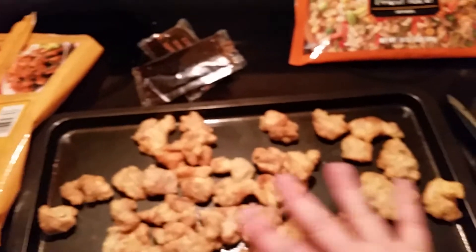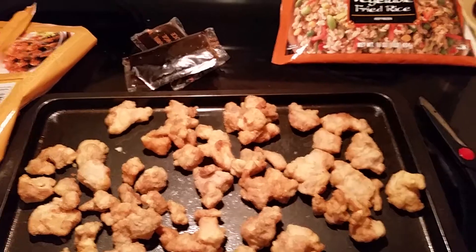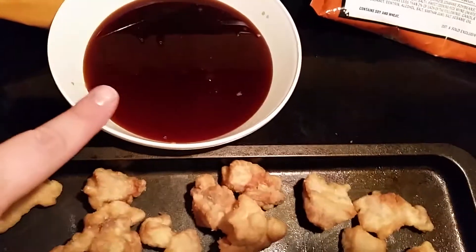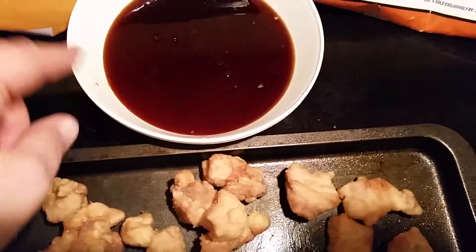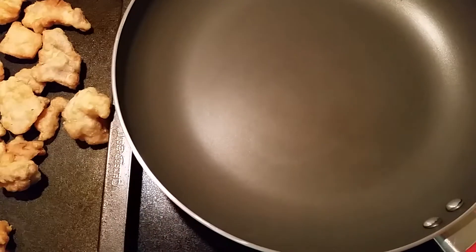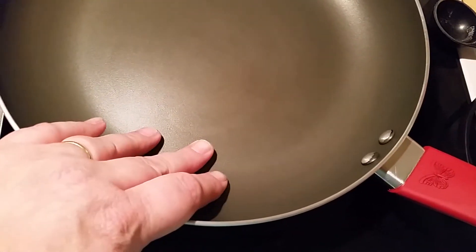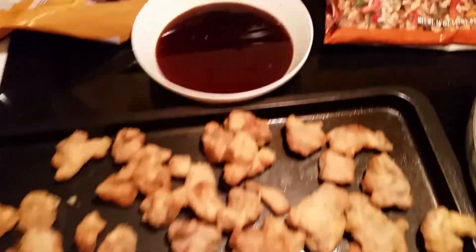We're waiting for the oven to preheat. There is the orange sauce — I just put it in a little microwave bowl right here. It's a stained bowl and I'm going to cook it in the microwave. I've got a pretty new skillet — I think it was $7 at Walmart, a really nice skillet. I'm waiting for the oven to heat up, and there's the sauce.